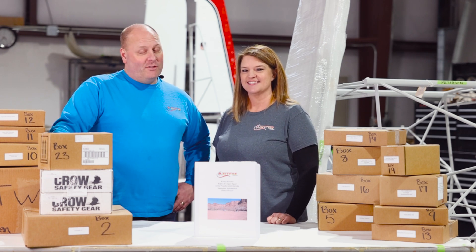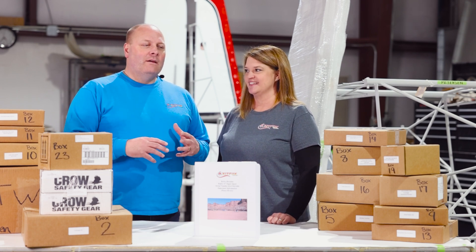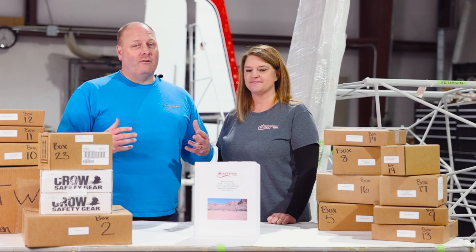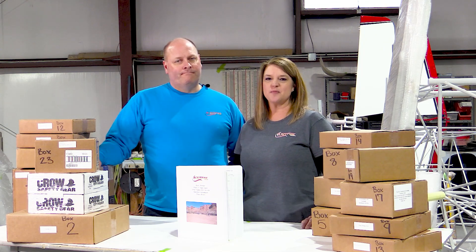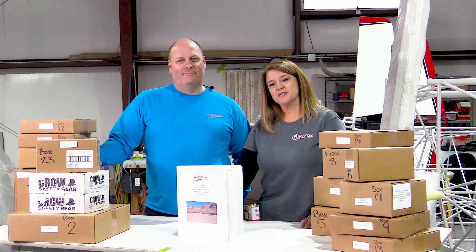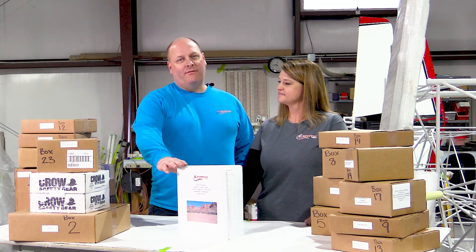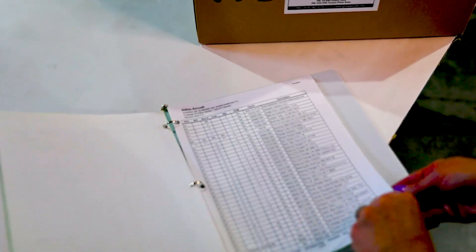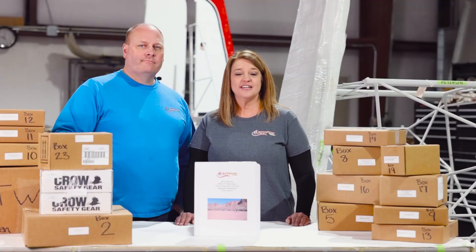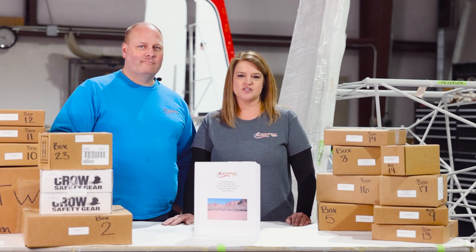The inventory doesn't seem like the glamorous part — a lot of people get really excited to jump into the build — but the important part about inventory is actually doing it up front. Our parts and packing department does an excellent job paying attention to detail when packing your kit. But in case we do miss something, you have 60 days to complete your inventory. Inside the book you'll find a list you can fill out and send back to us to report anything that came up short, and we'll work with you on those items.